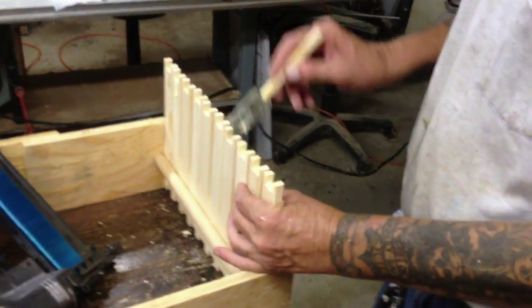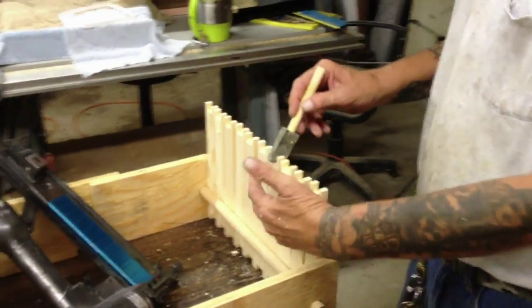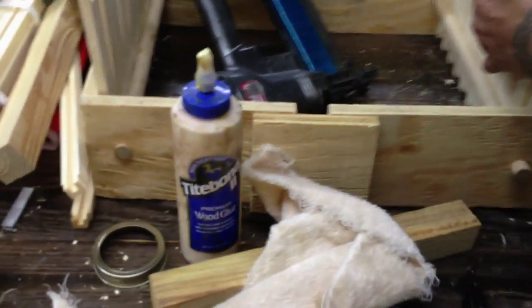That's not the glue that's in it — that's Typebond 3. You got a Typebond 3 in it? Yeah.